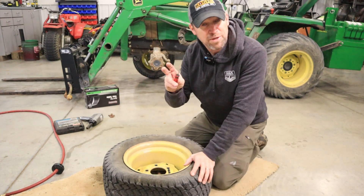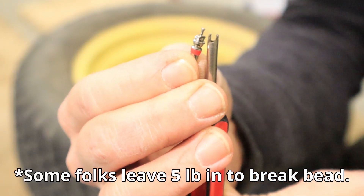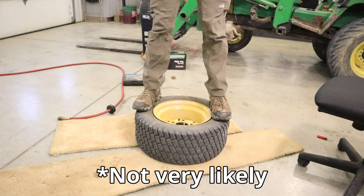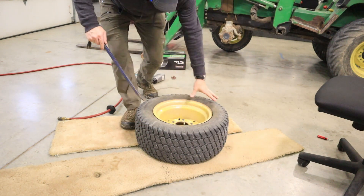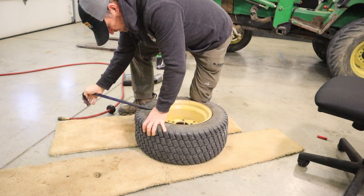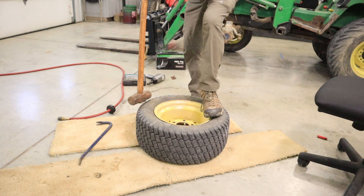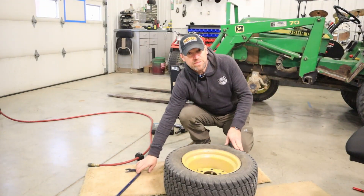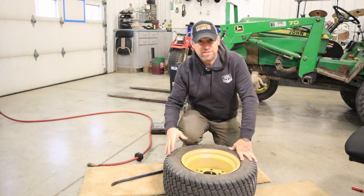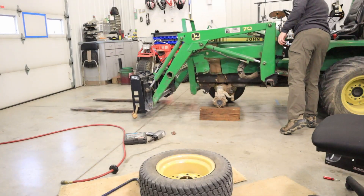Obviously our first step was removing the tire. Step two is to break the bead. I like to start by removing the valve core from the valve stem. If you're lucky you can just break the bead by stepping on it by hand — looks like we're not going to be so lucky. My second approach will be to try a pry bar. I don't think the pry bar is going to work either. Sometimes they'll pop right off with a bar, or you can hit them with a hammer. There are nice big slide hammers made to break the bead, and obviously a tire changing tool too — but this one appears to be pretty tight.